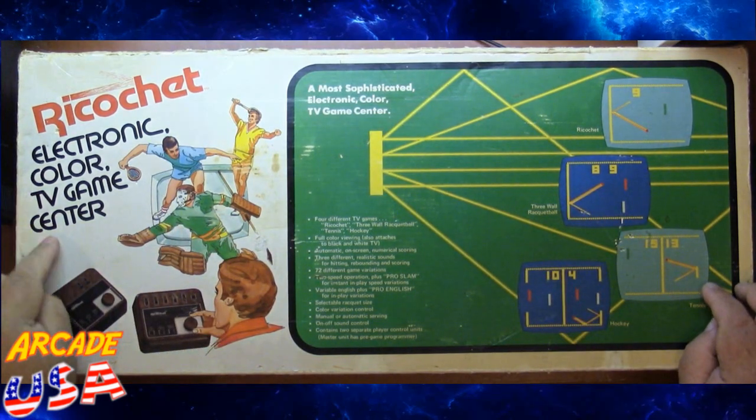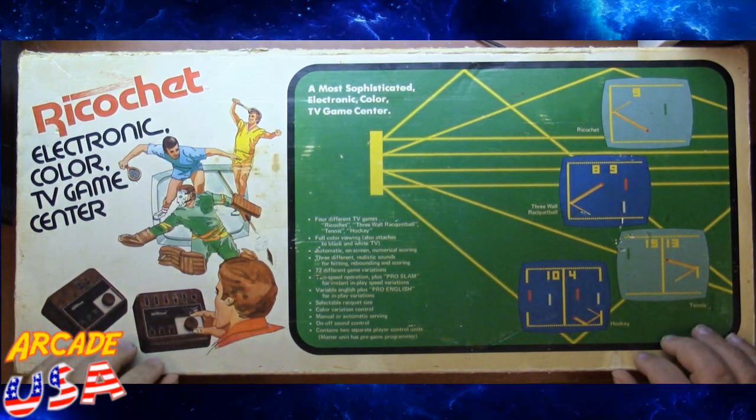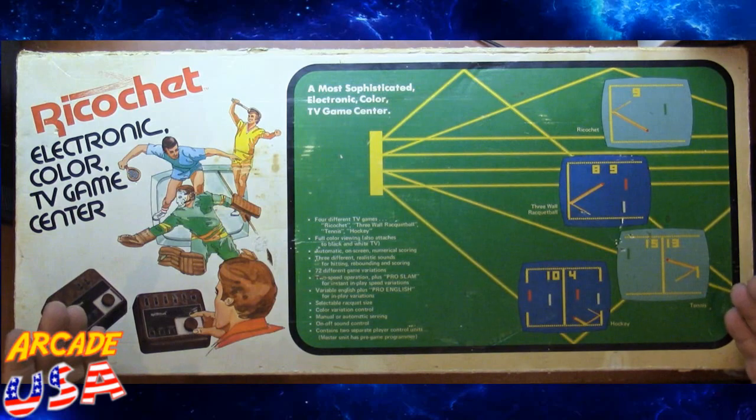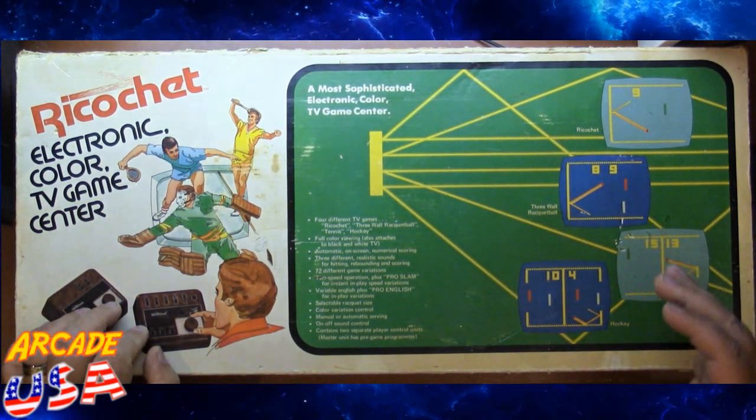Ricochet Electronic Color TV Game Center! This is a pretty cool little Pong machine from the mid-70s or so. I don't remember the exact date this came out, but it's kind of neat.